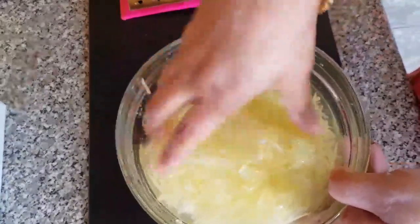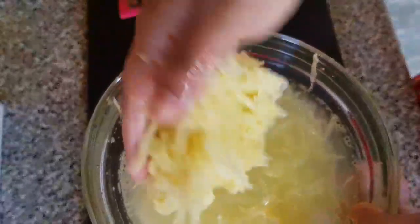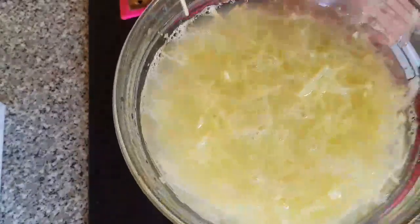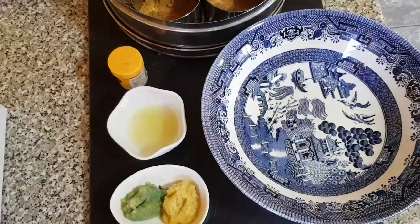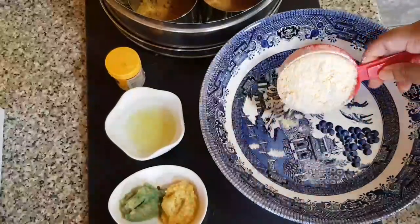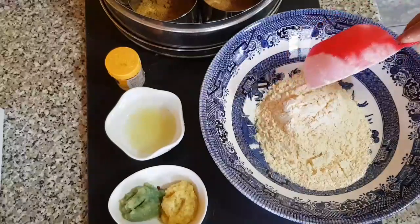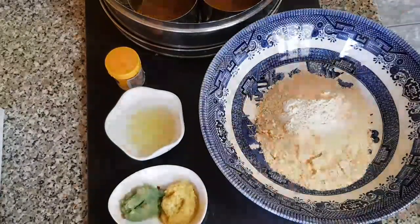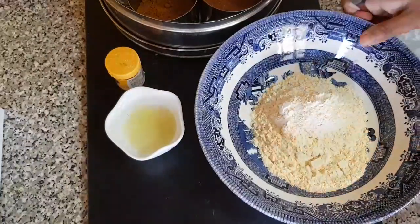When I am ready, I will cook the brown rice. I will also cook the lamb nicely. I will cook the brown rice and add rice to it.